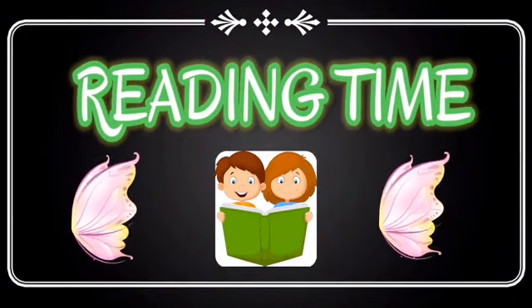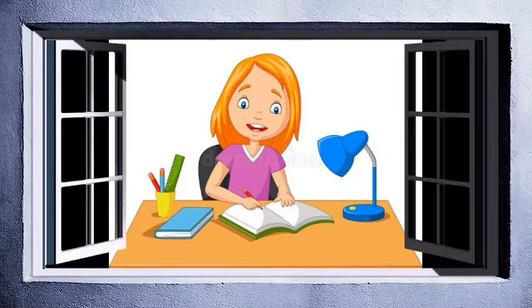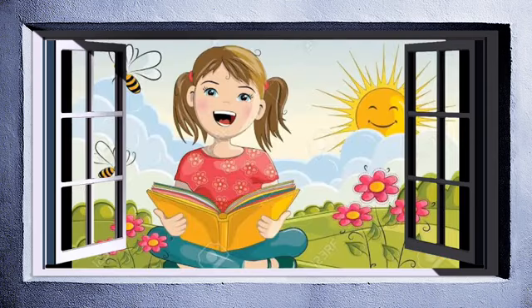Hi students, it's time for reading. In previous class, we have read the Good Neighbors lesson first page. Most of you have sent me your reading video — very good, keep it up. But this time everybody should send your reading video through WhatsApp. Today we are going to read the Good Neighbors lesson second page, that means page number 22 in your English book. Let's start to read it.